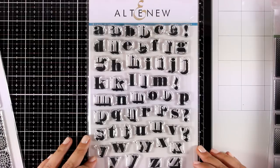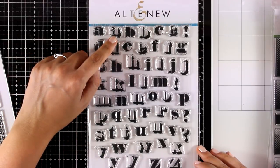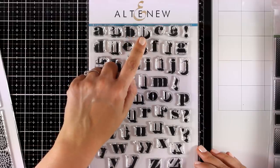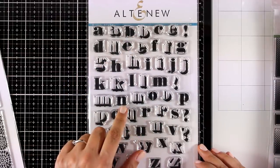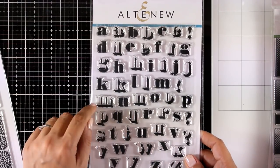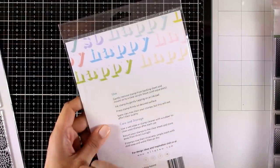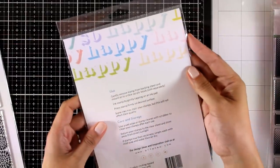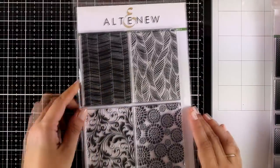This is the Block Alpha stamp set — it's an alphabet stamp set and you get the alphabet twice: once in solid and another that gives you a shadow. You can combine both letters or use them separately for a completely different look. I'm going to turn it over so you can see how it looks if you stamp only the shadows. Keep in mind this is the old packaging — you will get a new packaging with lots of ideas on how to use this.